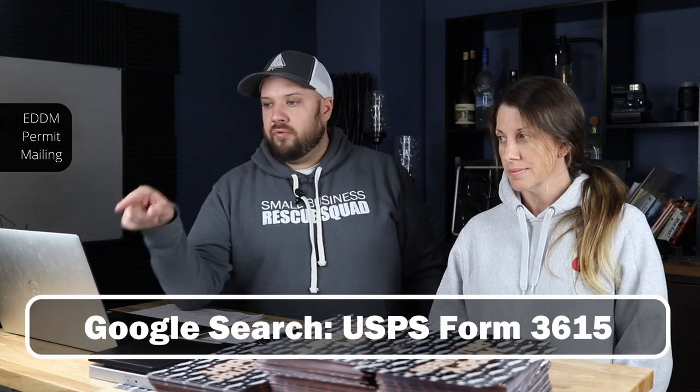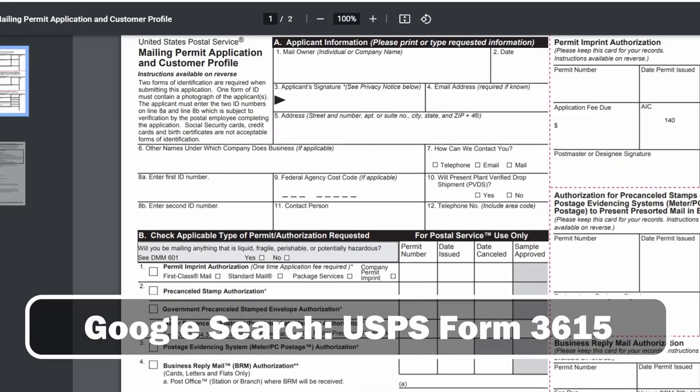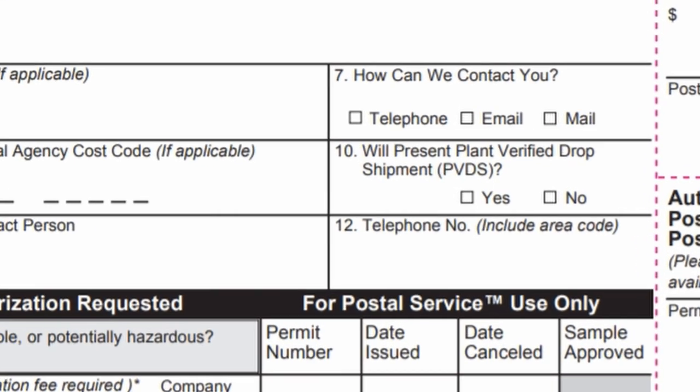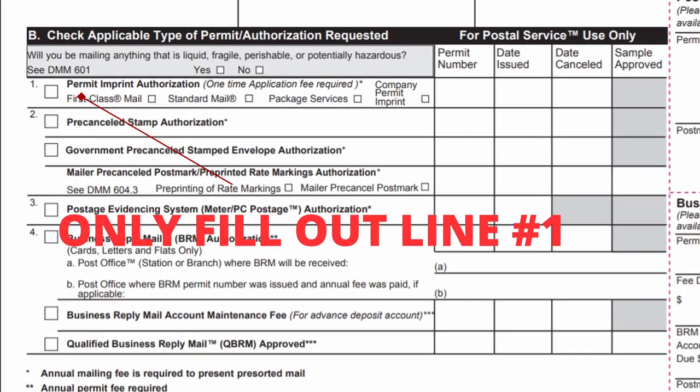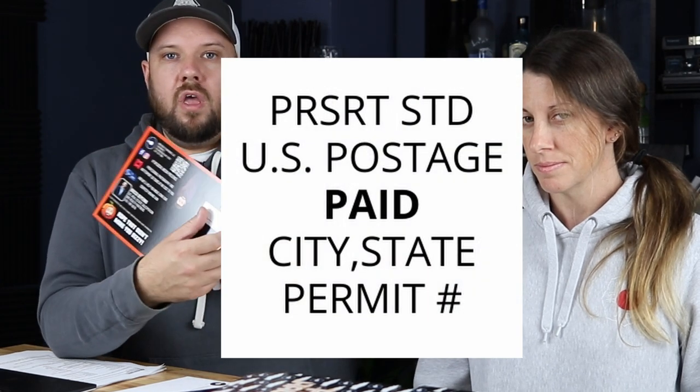You can either go to that office and request a permit form, or you can just print it out — it's post office Form 3615. You're only filling out the top section. Number 10 says 'will present plant verified drop shipments' — make sure that's checked yes. In Section B, on the left-hand side, you just need number one: a permit imprint authorization. All you're doing is getting permission to put a little permit imprint on your postcards showing that postage is paid. You'll bring it to your local post office and pay a one-time setup fee — currently in 2021 it's $265, and then $265 every year.